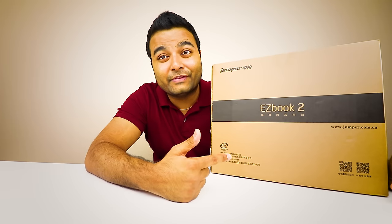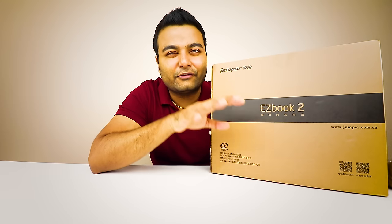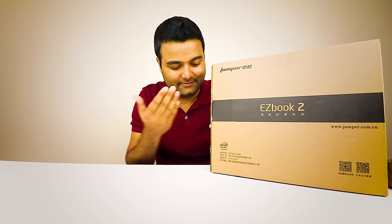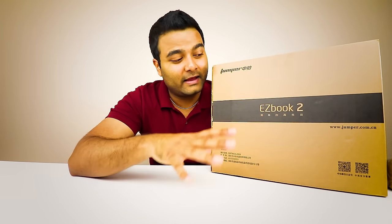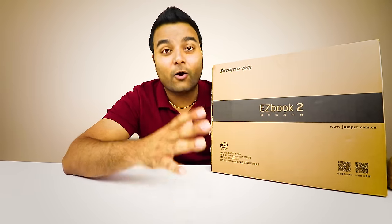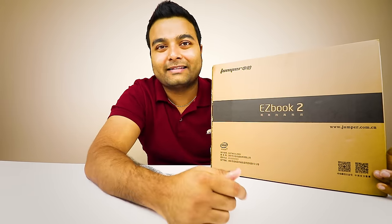So this right here is called the EasyBook 2 and it's from the company Jumper. You might have heard of them, you might have not. I've been finding a lot of interesting things on GearBest where the prices are so low. This is under $200 for this laptop. I haven't opened it yet, but I think I'm going to love it because I saw the reviews. The website basically has stuff from China and brands you might not have heard of. A lot of people do know Jumper — they're a pretty good brand. So without further ado, let's unbox this.